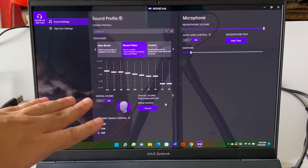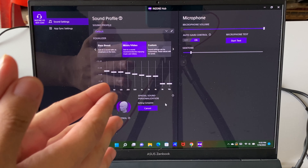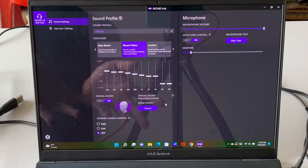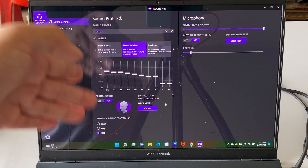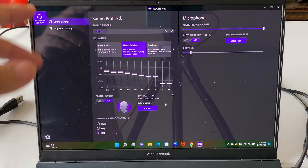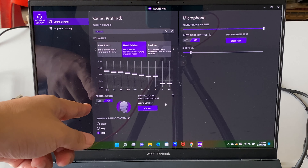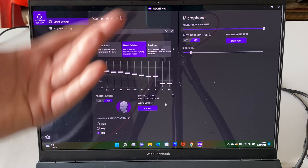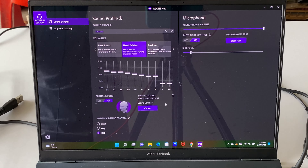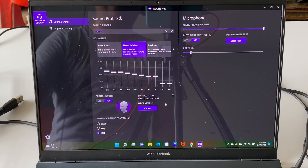For example, in certain games when you hear a gunshot — with spatial sound off it's a sharp bang, but with it on the sound spreads wider. The real benefit is for first-person shooter games that require you to hear enemy footsteps. It really works well — numerous times playing Left 4 Dead 2 and Fortnite on PC, I was clearly able to identify the direction the sound was coming from.